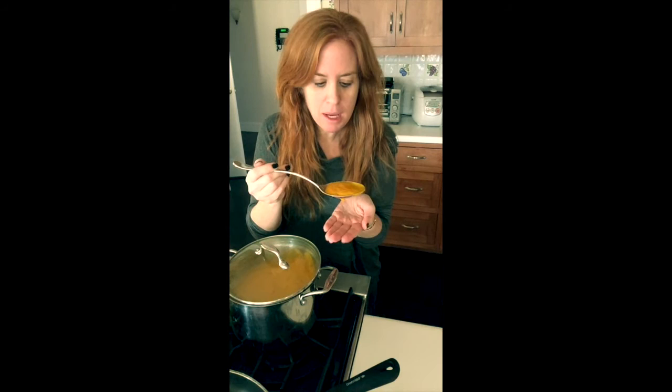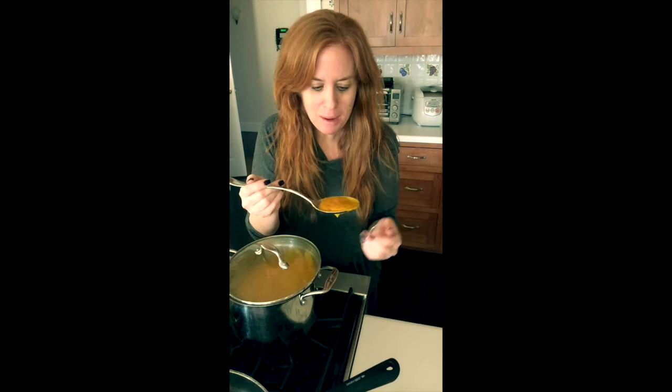The soup is done and I'm going to taste it. It is creamy — it tastes like there's cream in it but there's no cream in it. It is healthy but tastes decadent. You will love this soup so much, and if you don't, let me know in the comments — but I have a feeling the comments are all going to be 'oh my goodness, this soup is really yummy.'